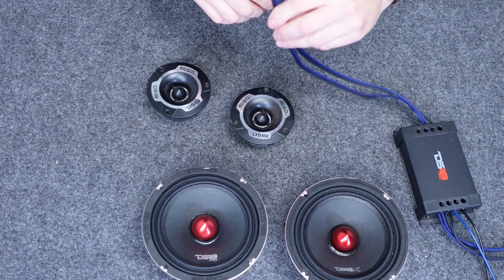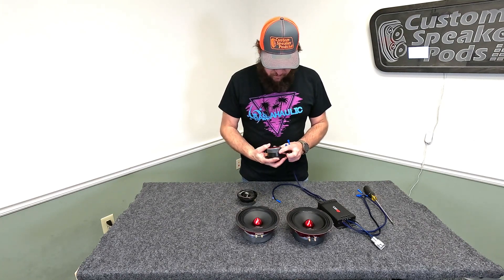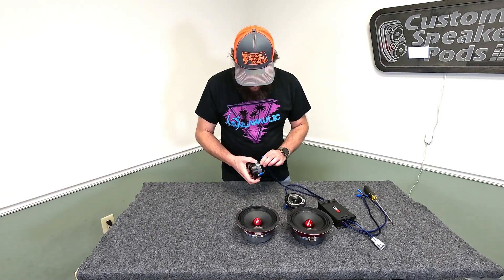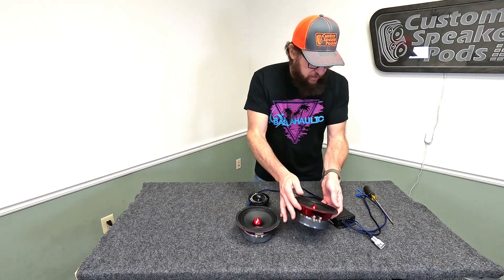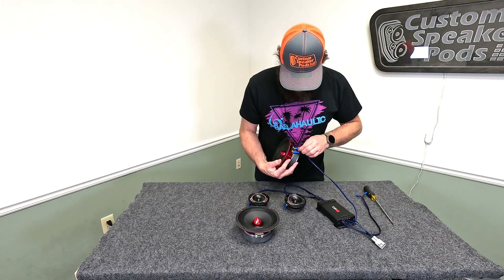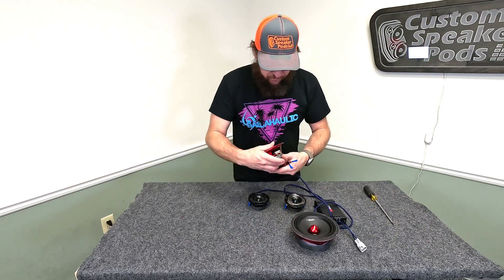Now we have our wires. All we need to do is hook them up to the tweeters — positive to positive and negative to negative. Tweeter number two: positive to positive, negative to negative. Then the woofer: positive to positive and negative to negative. Positive to positive, negative to negative.